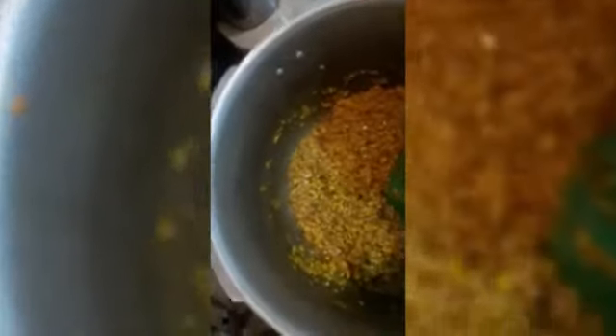We are going to add some water. We will add 4 glasses of water. You can add 3 to 4 glasses of water depending on your preference. If you want more water you can add accordingly.